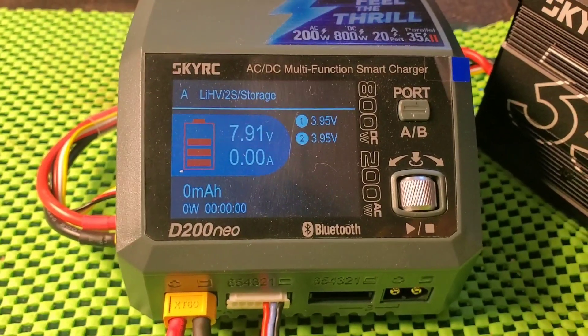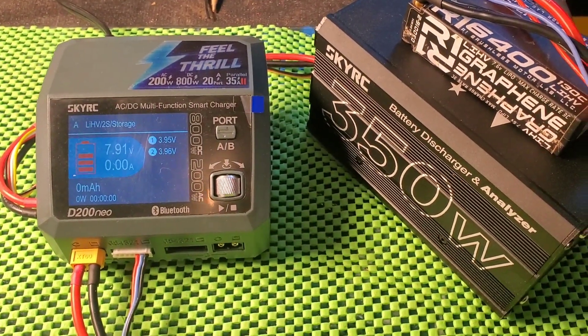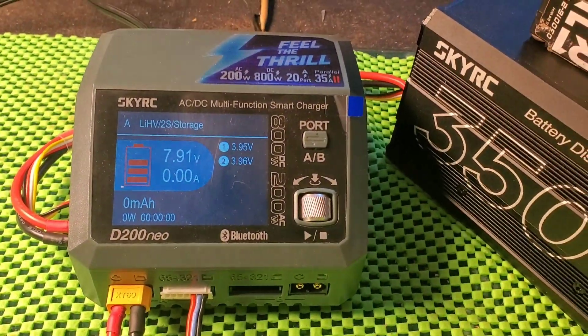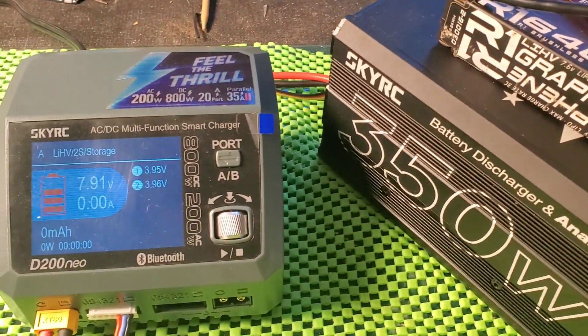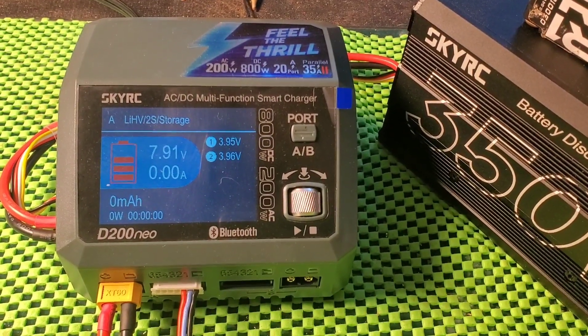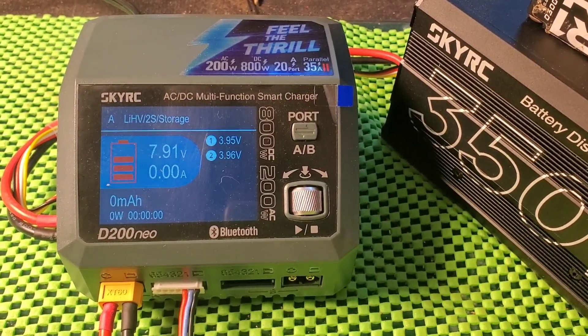So that is the issue I'm having. This video will also be sent to SkyRC — maybe this charger needs a firmware update, maybe they didn't test it properly on high milliampere-hour strong batteries. We'll see what happens and keep you posted, probably with a part 4. Thanks for watching.